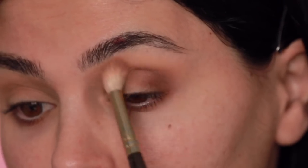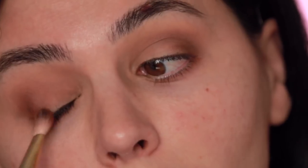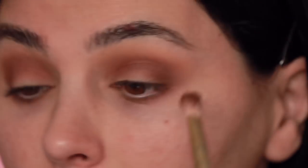The next color is called Passionate — it's this kind of brick shade. You definitely want a lot of warmth in this look. I'm going to focus on the outer part of my lid and work it into the crease, just small circular motions starting at the outer part of the lid and slowly working my way into the crease. I'm going to continue with Passionate into the inner part of the crease. Don't worry about what lands on your lids right now because it's going to be covered by so much shimmer.